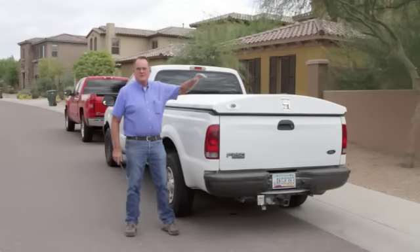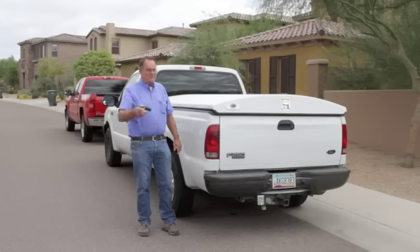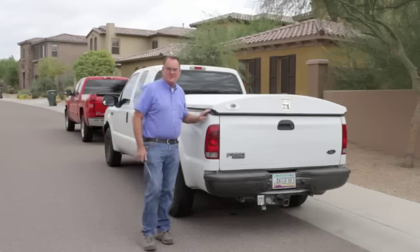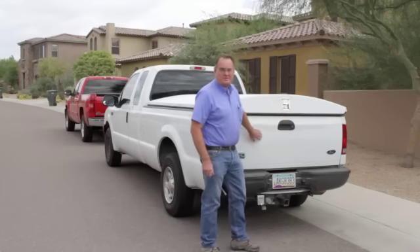The Herculoc is the most secure cap you can put on a pickup bed. Most truck caps can be busted into with a screwdriver. The Herculoc has a steel perimeter to fend off crowbar attacks. It also has steel over the edge of the tailgate, but the tailgate can't be opened when the cover is closed.